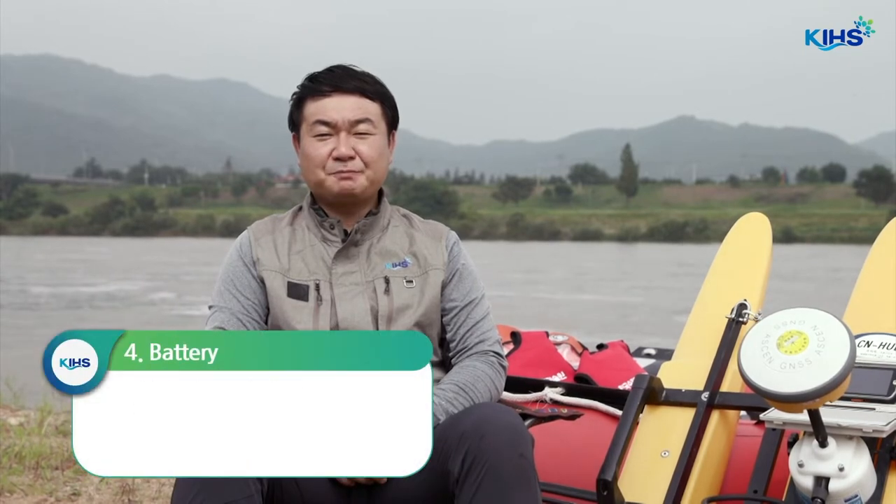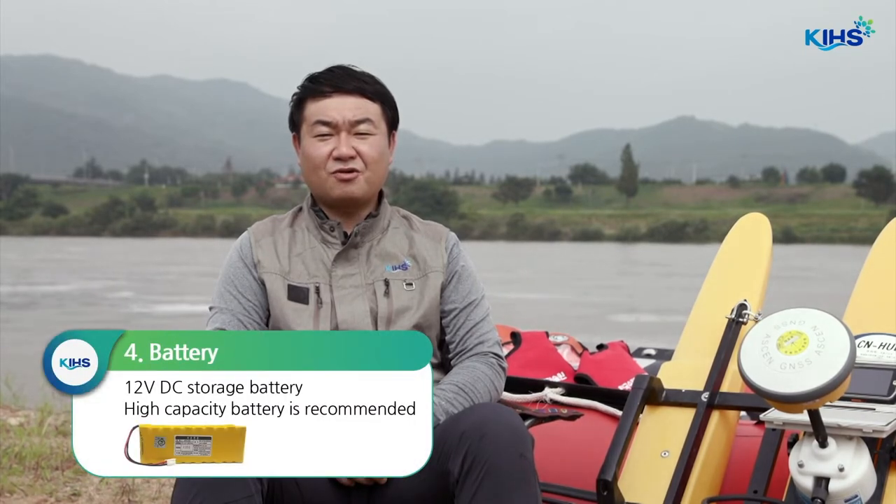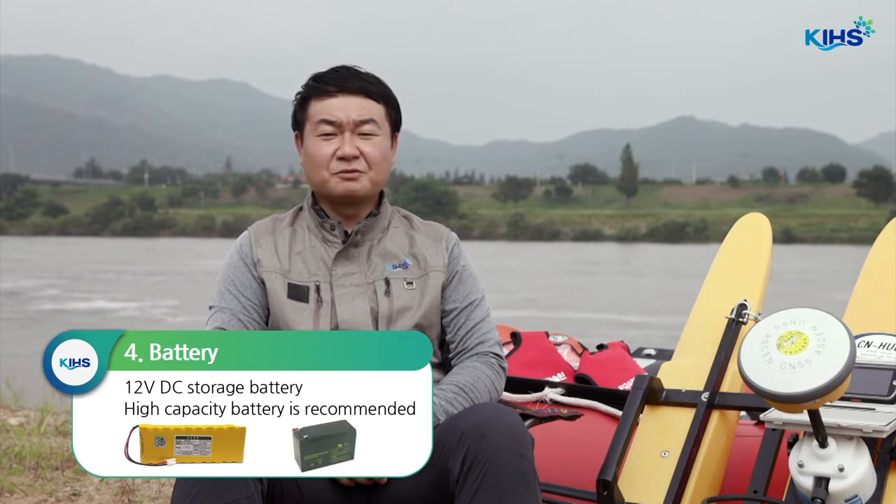ADCP utilizes electricity between 10.5 to 18 volts DC. That is why a 12V DC storage battery is often used, and high-capacity batteries are recommended.